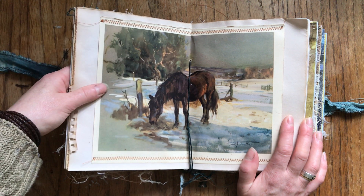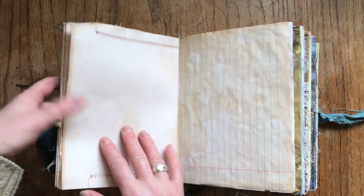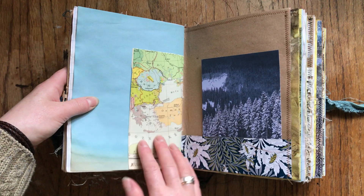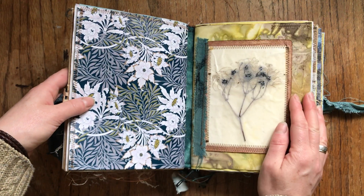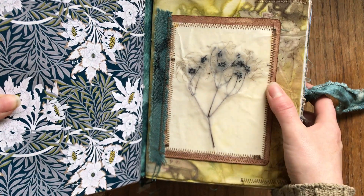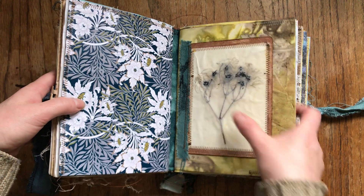I didn't know what to do with the vintage horse prints for a long time, but I think they go very well with these journals, so I sewed them into a pocket. The prints are vintage; all the book pages are original as always. I very rarely make copies of book pages. Here is a seed head pressed and ironed into beeswax with this tissue paper — sealed in there, sewn on this card, and then sewn on with a strip of hand-dyed fabric. So that's a real seed head — a real specimen from my local park.